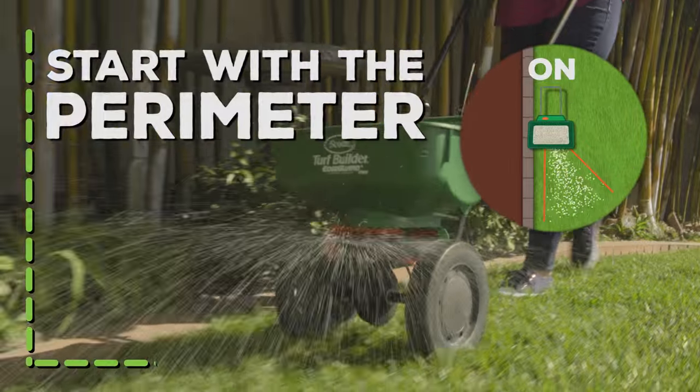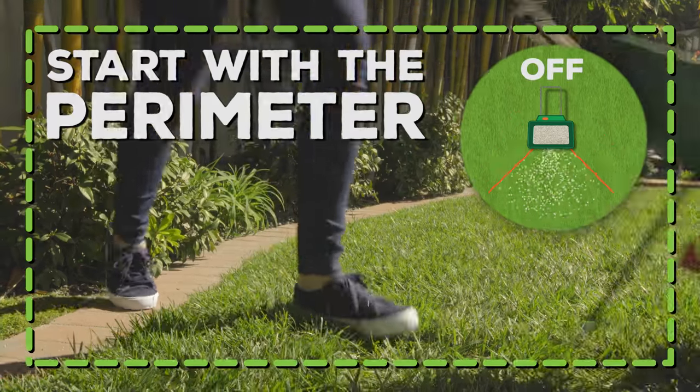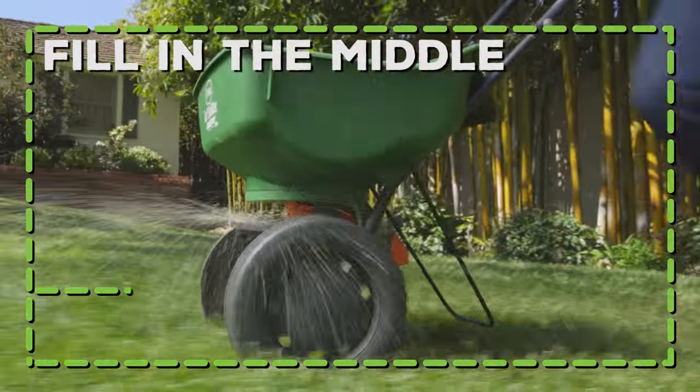Start on the outside with the edge guard on to keep product off landscaping and driveways. Walk at a brisk and steady pace.